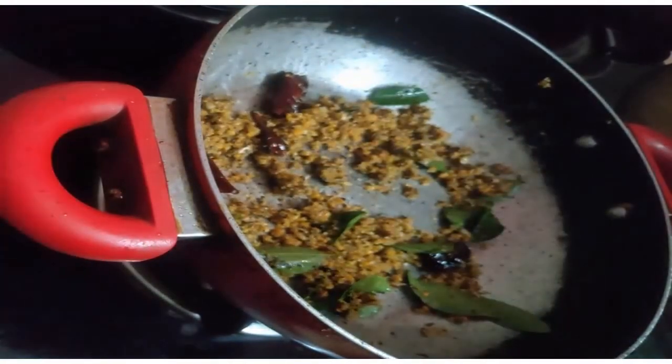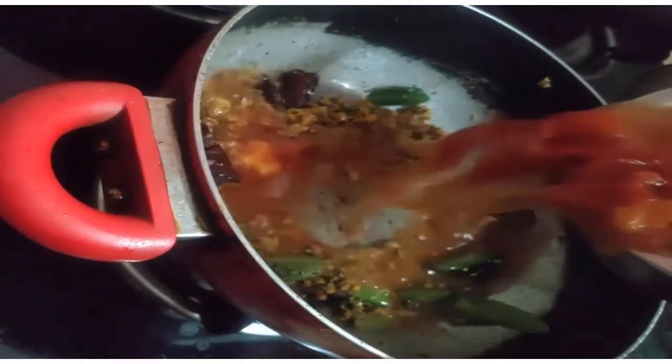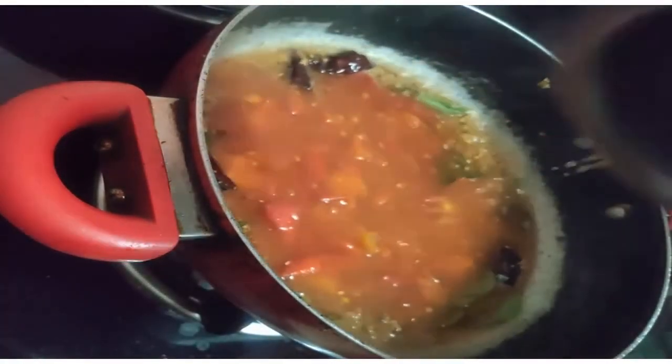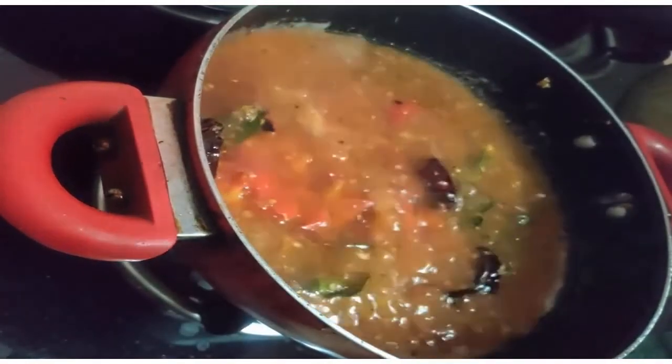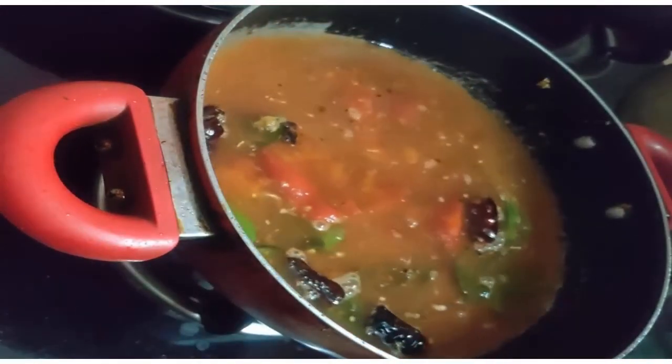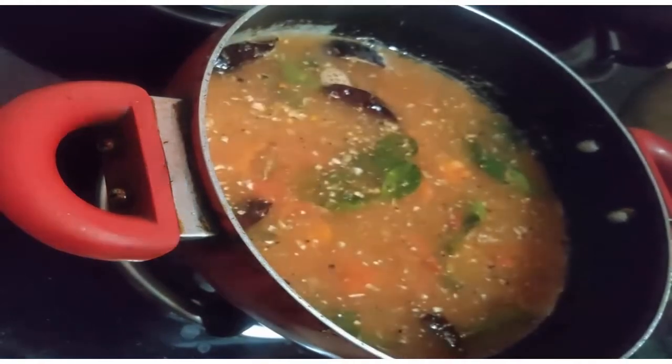We will mix it with a good smell. After the tomatoes, we will mix the tomatoes. We will adjust this to the same way.